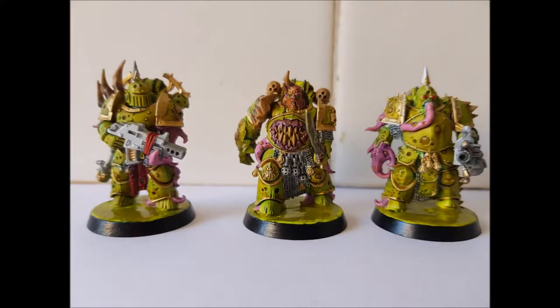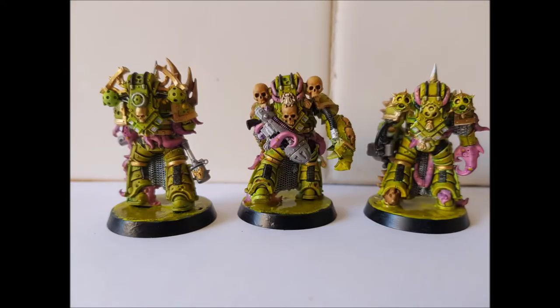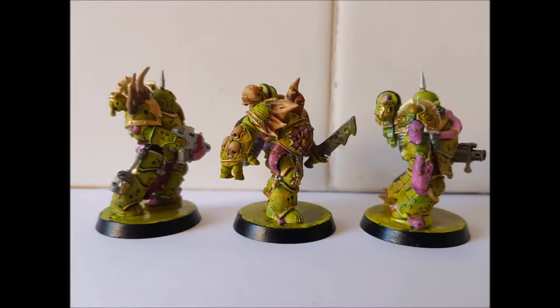And here's the finished result. I used some Poison Cloud and Goblin Green on the bases and then applied some Nurgle's Rot over the top. Thank you for watching the video. Bye.